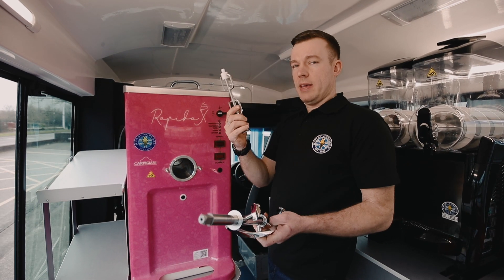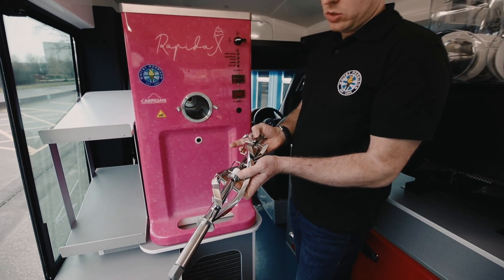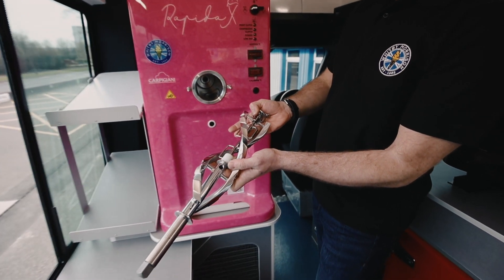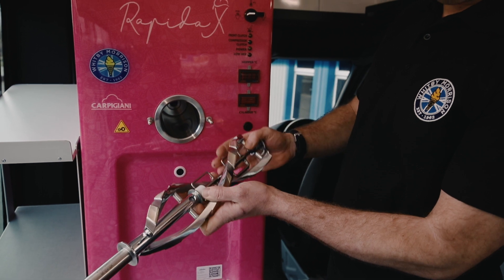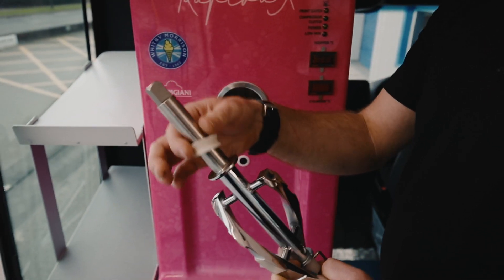So we've got a beta blade and the agitator. You can't really get it wrong — just go straight in, locating there, seal on the end there.